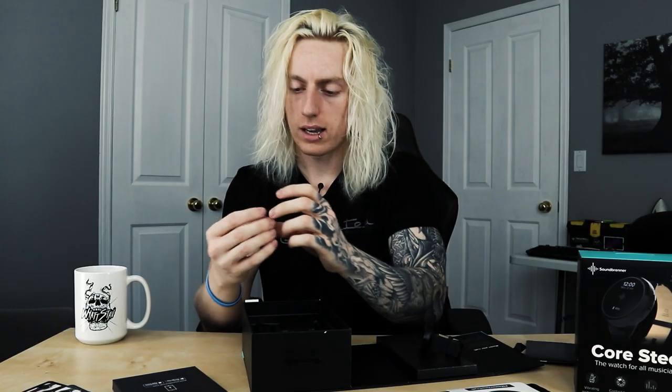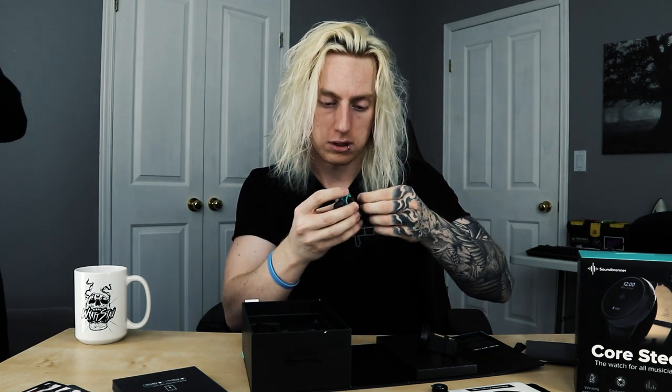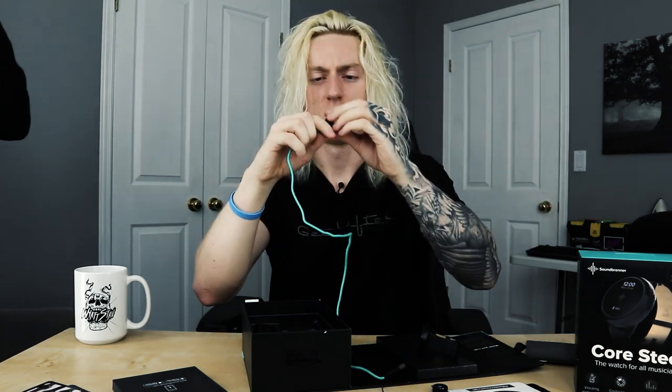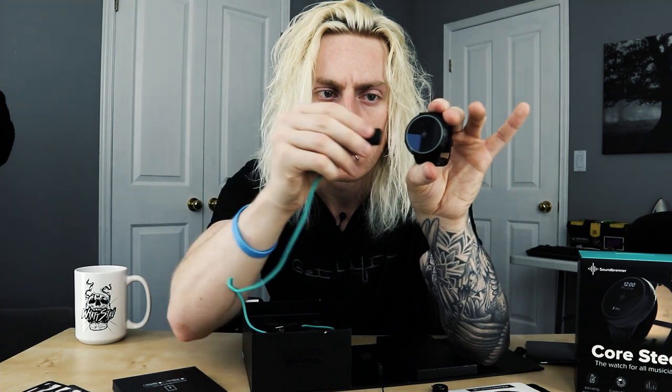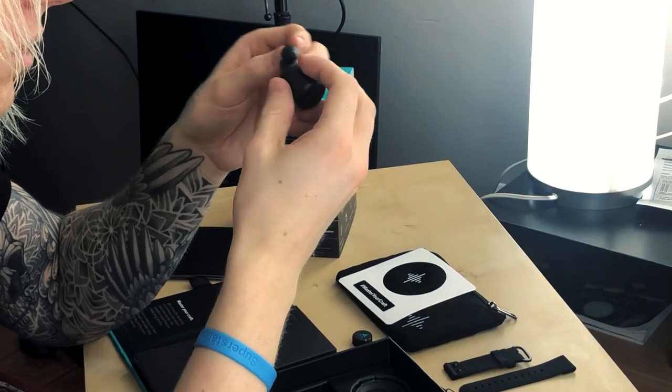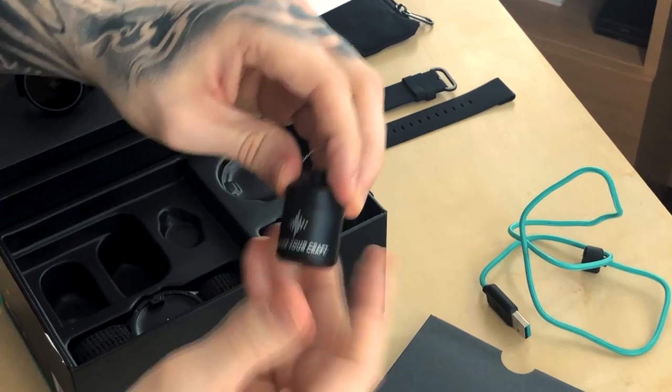There's a small magnetic mount — it looks like this is how you attach it to the neck of a guitar. You apply the magnet adhesive to the neck, then whenever you want to use it as a tuner you just pull it off the strap and place it on the neck. The charging cable has a USB end and a proprietary magnetic end that just locks in. At the bottom of the box there are earbuds — kind of cool.